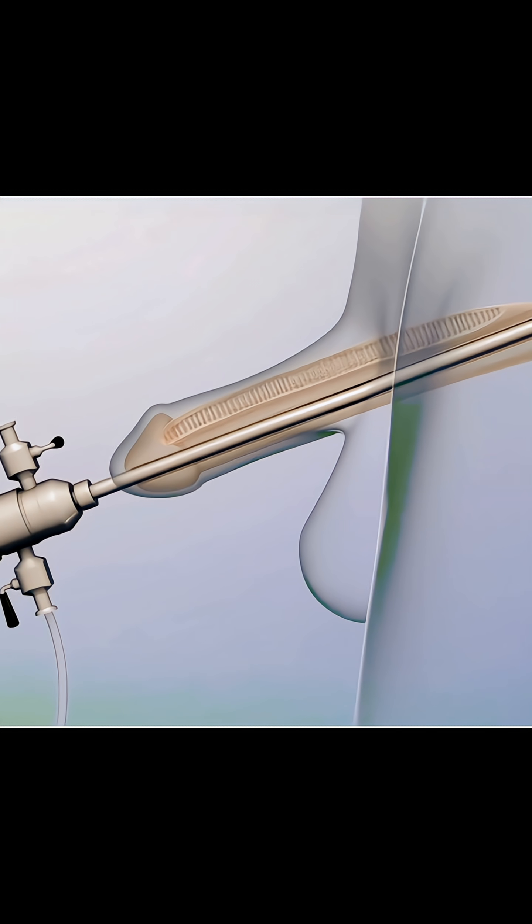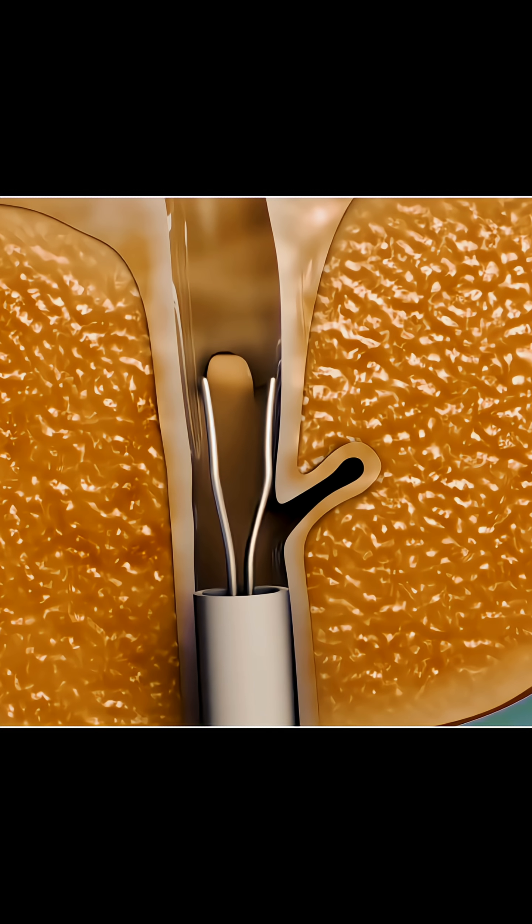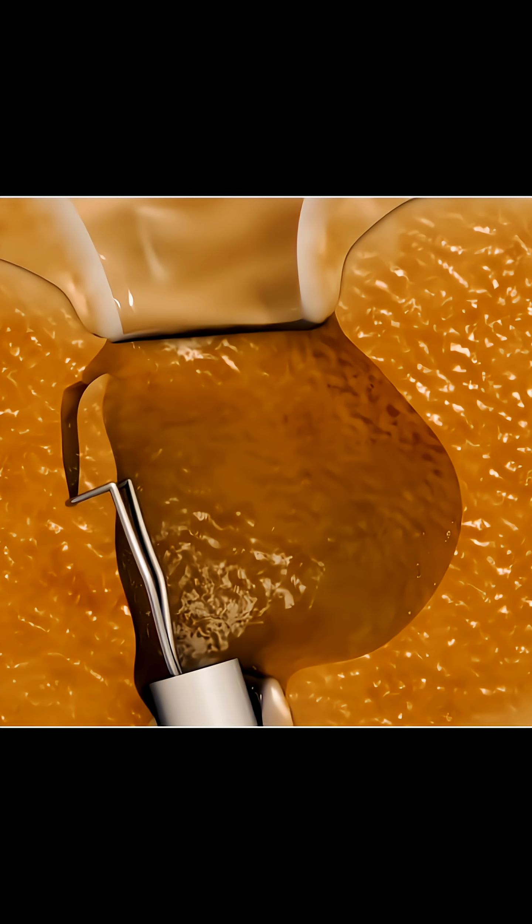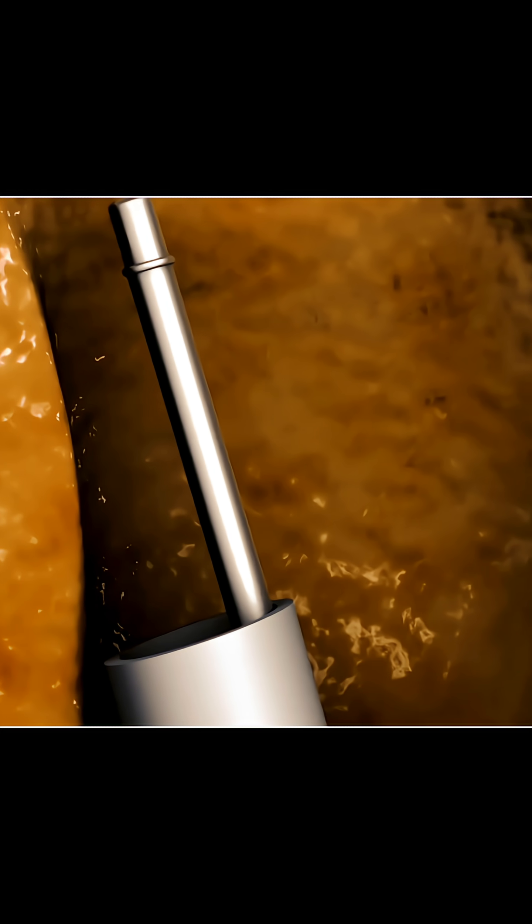Let's talk about how an enlarged prostate gland is treated. During a procedure called transurethral resection of the prostate, or TURP, a surgeon inserts a scope through your urethra to reach the prostate. Using a wire loop, they shave off tissue to widen the urethra.